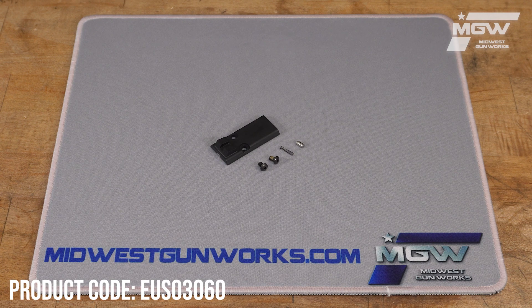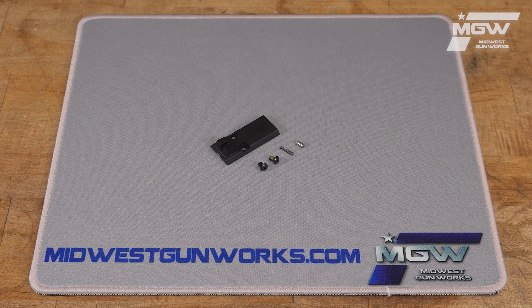Hello, let's take a quick look at this APX Carry A1 RDO plate cover kit from Beretta. This OEM plate cover kit is the same kit of items found on your Beretta APX A1 Carry pistol model, chambered for 9mm.